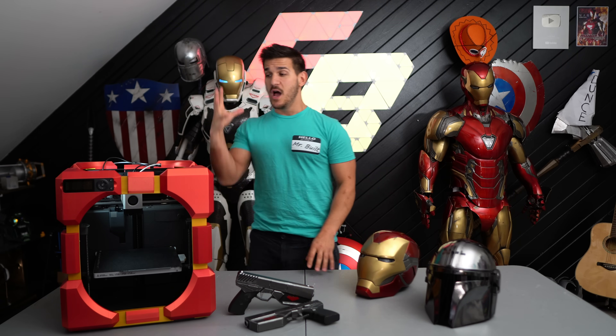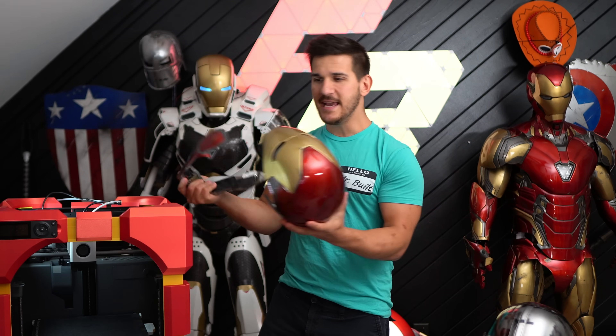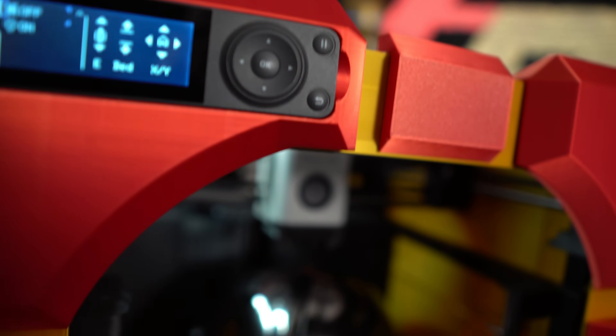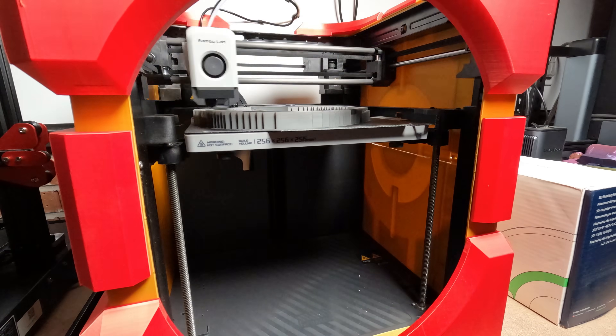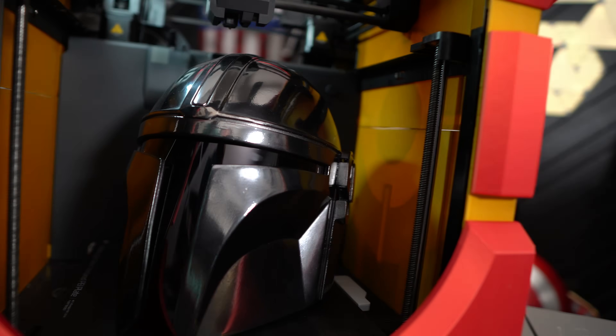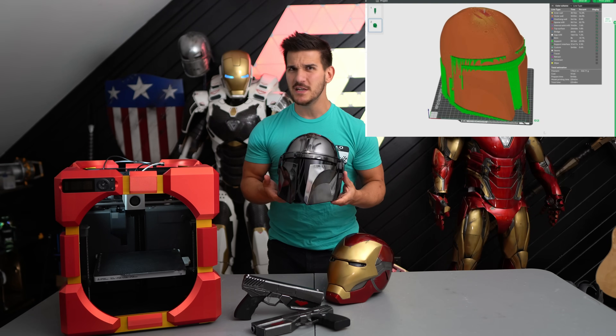You guys are here watching my videos and I don't print small stuff — I make cosplay and props, and this thing can fit full-size helmets. Iron Man helmets come in multiple pieces so you don't need to print the whole thing in one shot, and most printers can fit one. But if you saw my recent Mandalorian build video, this entire helmet was printed on the P1P. Though I had to scale it down a little bit and do some adjusting, it still fit on the build plate and it fits my head.